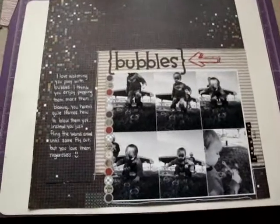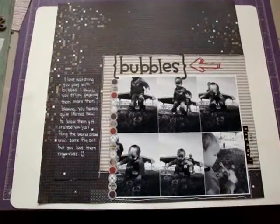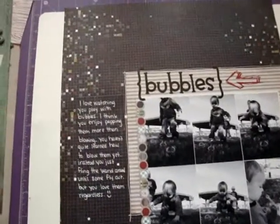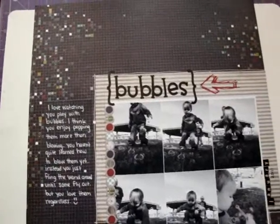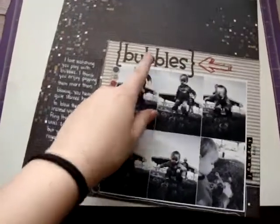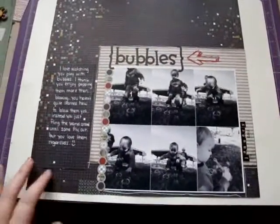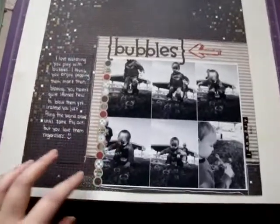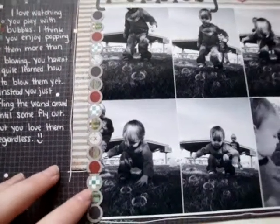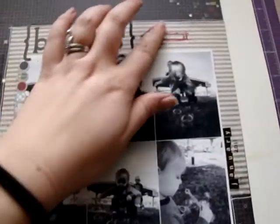I'll lift up my camera real quick and show you guys. So I used the Oliver papers of course, and these letter stickers are from Doodle Bug. This is from Oliver as well, it's one of the little borders. This paper is from Oliver and this little rub-on is from Oliver.